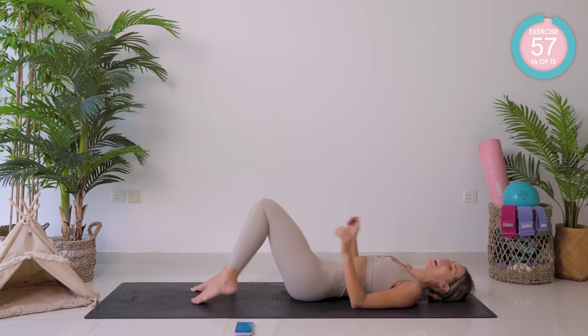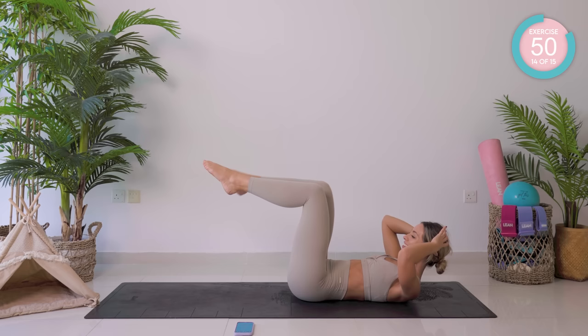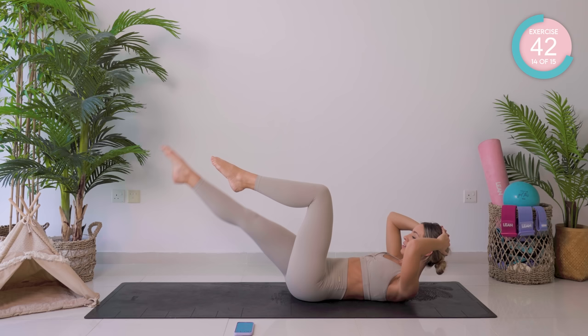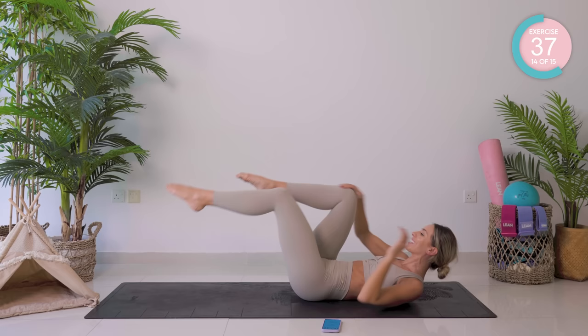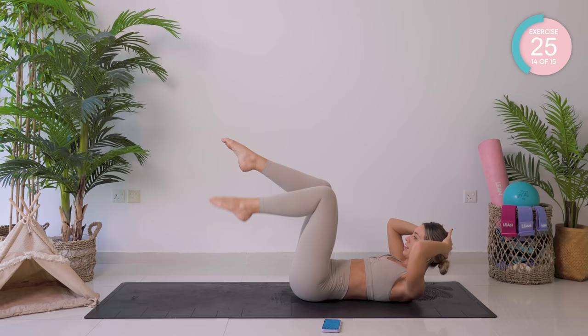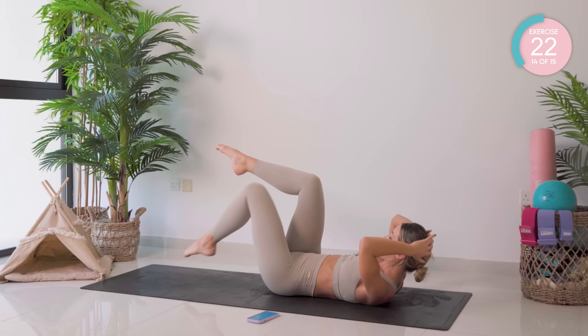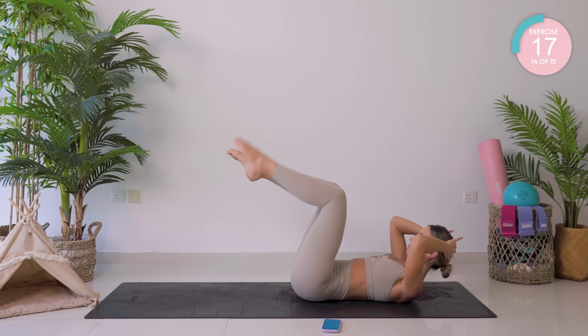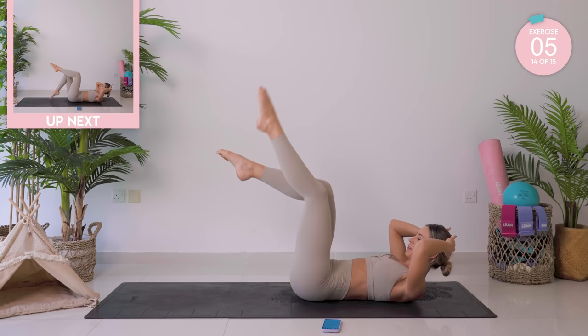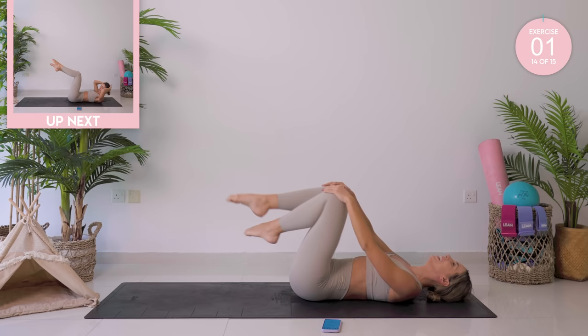We're bringing both legs up to 90 degrees. Come on, high into that crunch. You're going to straighten the right leg out, draw a circle, and back. Supporting your head with your hands. On to the other side. Really there, you guys. I felt that burn!